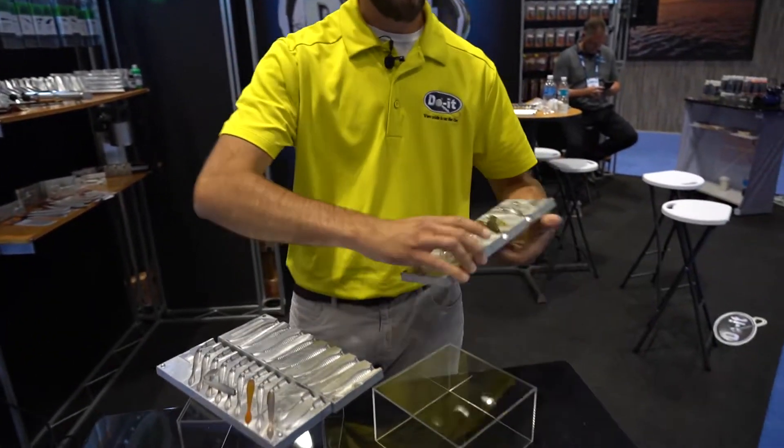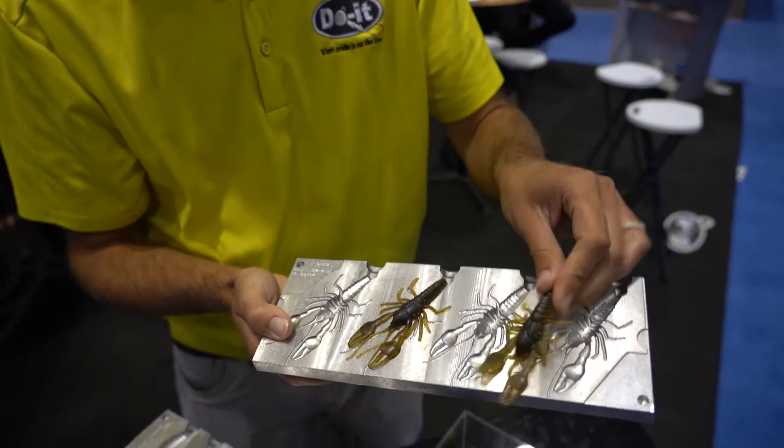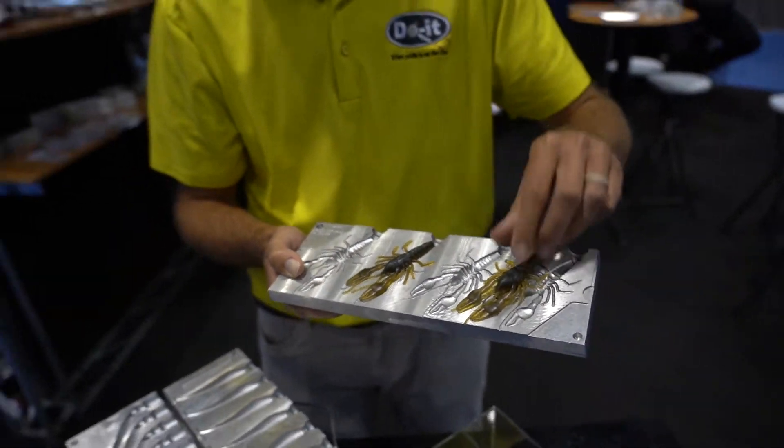Also have the 3.5 inch iCraw — ultra realistic crawfish pattern, four cavities, also single top injection.